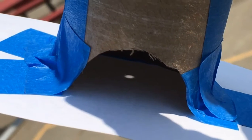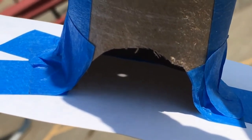Use your shadows to help you line it up correctly. Now that it's lined up correctly, you can see the image of the Sun right there in the center of the screen. Congratulations, you have made yourself a solar viewer!